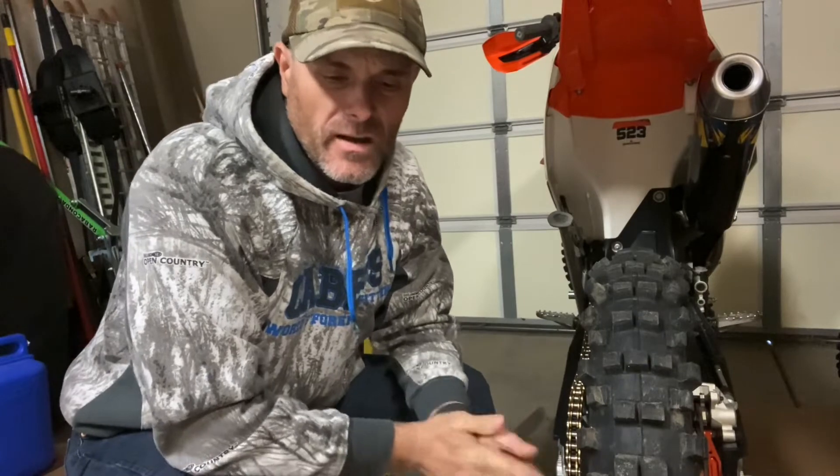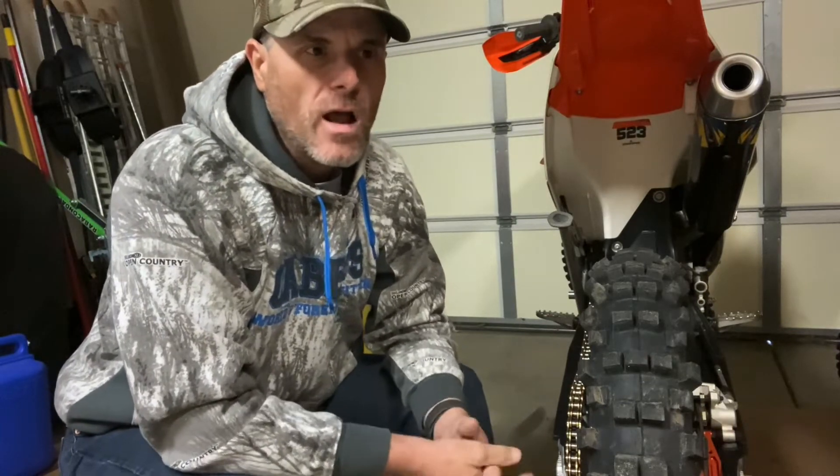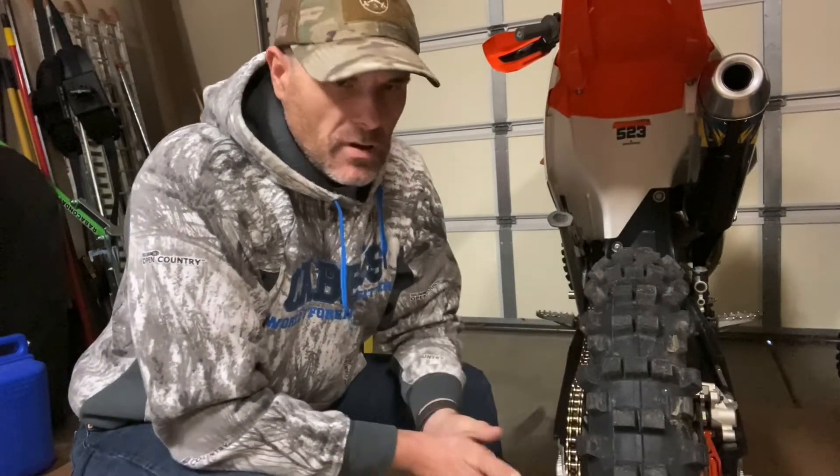I've heard the 120 size is better than the 110 as far as not ripping knobs off, and I'm sure I'll always have one of these on my shelf, but it's not going to be my main go-to tire, that's for sure.